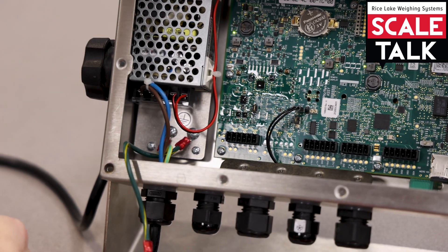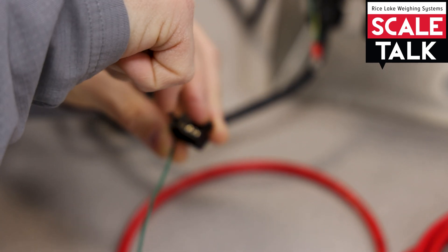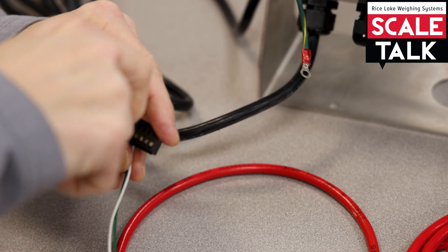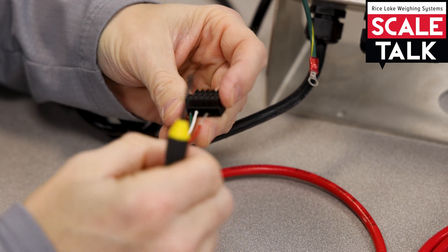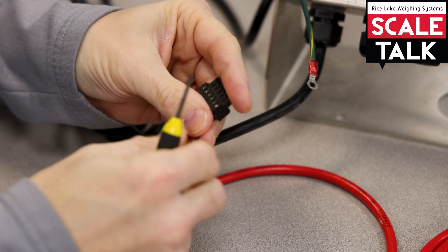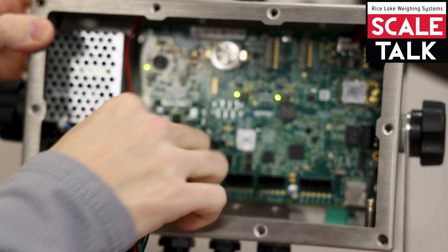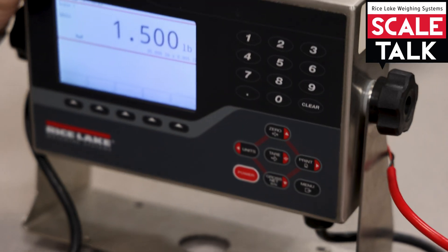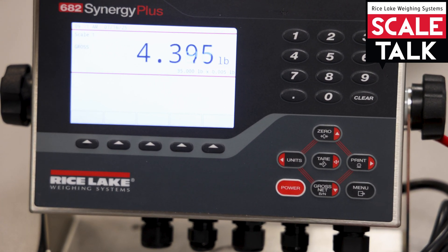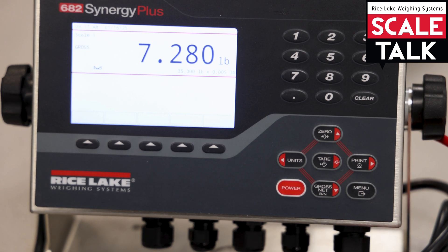The connector goes this way. Plus SIG is on this end, followed by minus SIG, then plus X, and then minus X. Now that we have those into the connector, we can go ahead and plug that in. Our simulators should now function on the scale. And that's how you wire up a home run cable from your J-Box to your indicator.